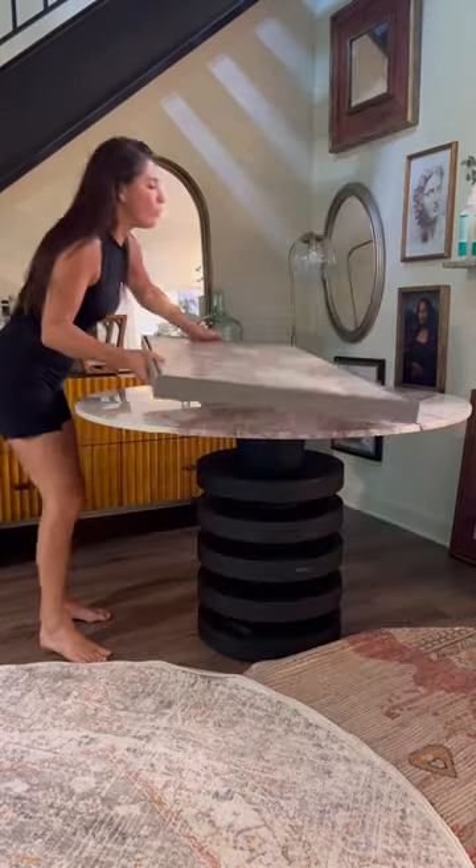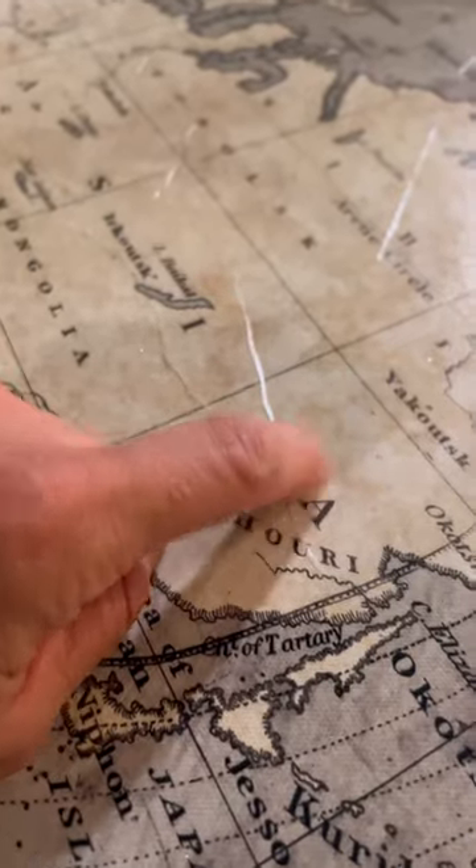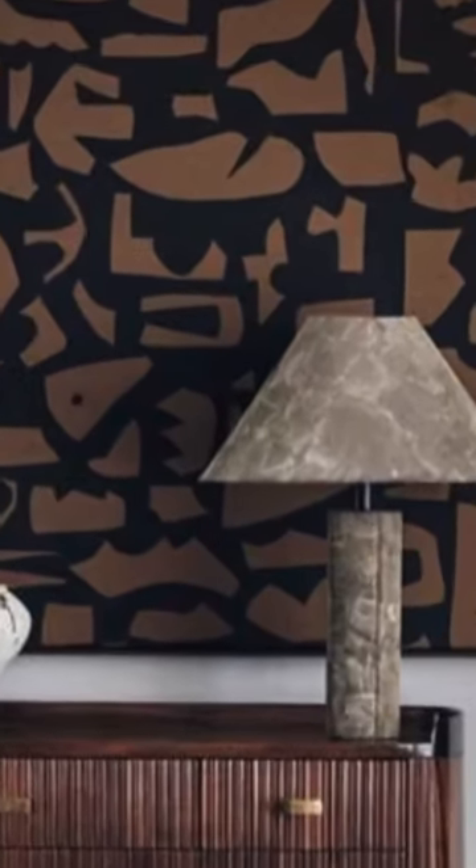I thrifted this picture for five pounds from Goodwill and I wanted to recreate it into a mini version of this luxury art that I just love. Here's an inspo pic right here.